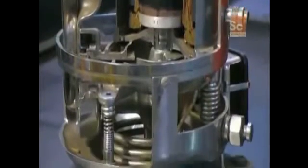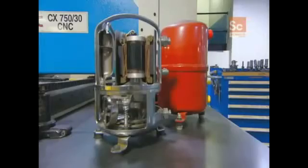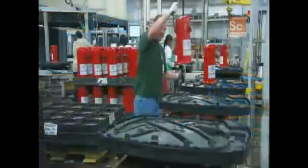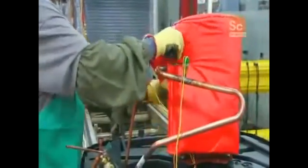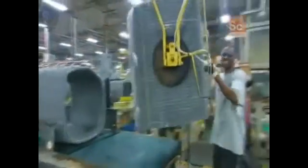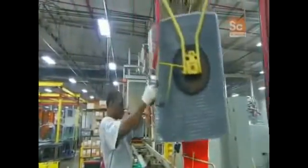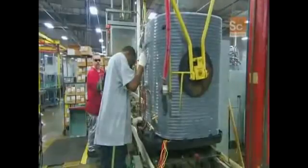In another department, workers have assembled the air conditioner's compressor. They mount the compressor to a weather-resistant plastic base, then cover it with a sound reducer — a vinyl jacket filled with fiberglass insulation. Now they add the coil; it sits between posts in the base. Next, workers connect wiring and install corner supports, then begin assembling the unit's exterior housing.